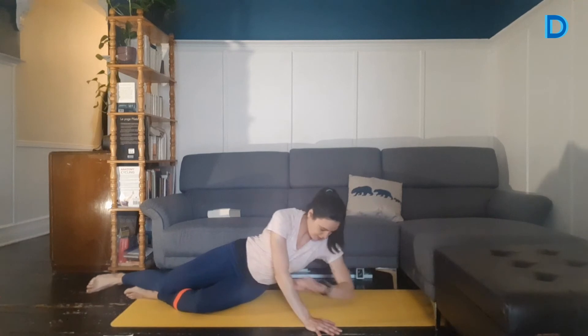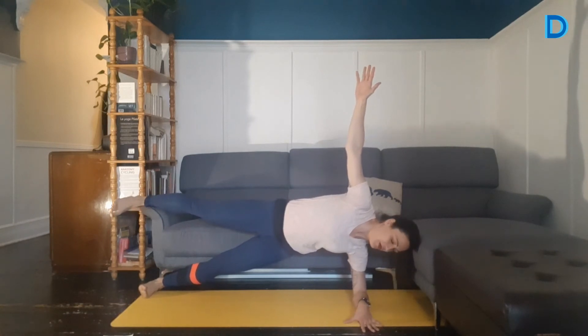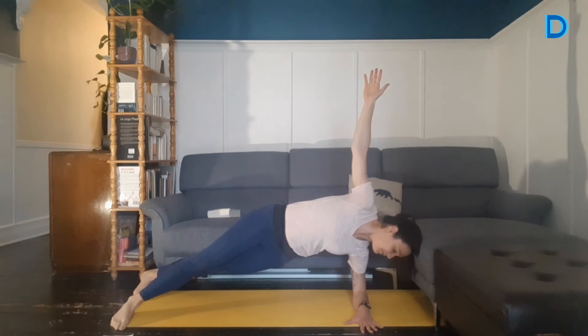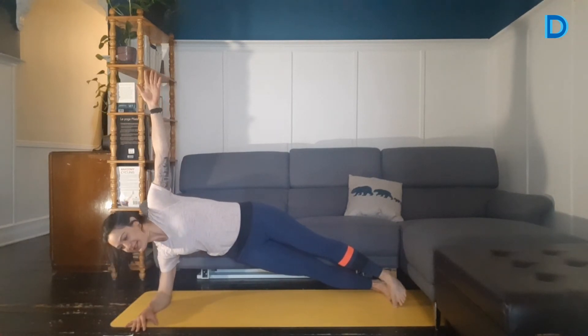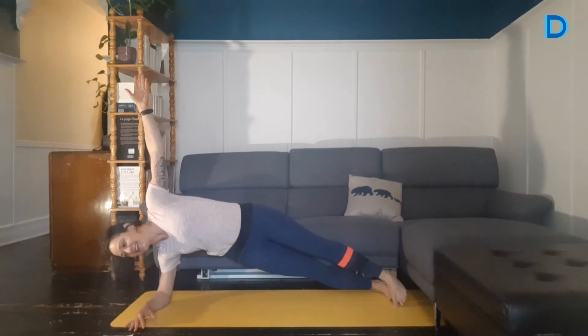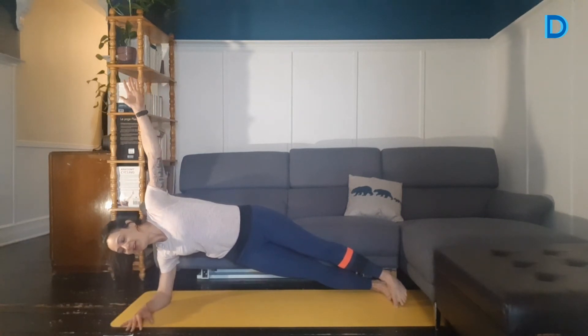N'oubliez pas les alternatives — la sirène travaille les mêmes muscles. C'est parti, 20 secondes de chaque côté. Moi, je lève le pied en plus pour venir travailler les abducteurs. Si vous avez de la difficulté avec l'équilibre, vous pourriez porter votre pied devant. 5 secondes. L'autre côté. Je ne peux pas vous tourner le dos cette fois-ci — je me sentais mal tantôt pendant que je le faisais dos tourné. Donc on fait 20 secondes ici aussi. Il nous en reste moins de 10. Encore 3, 2, 1. On dépose.